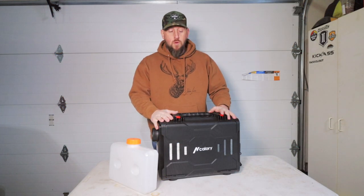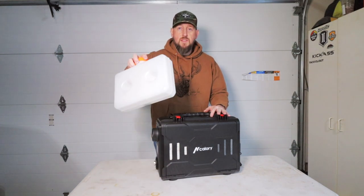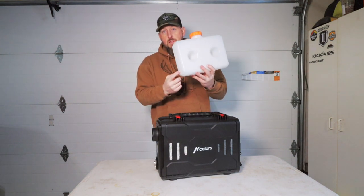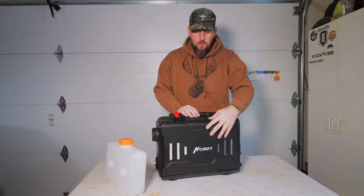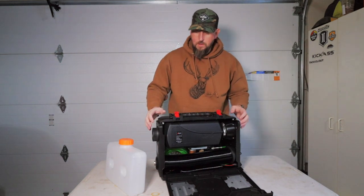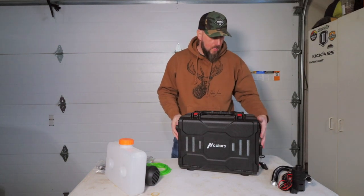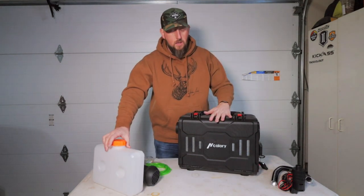Now we have the setup for the briefcase-style version. This one's going to require just a little bit more setup simply because the gas tank is not attached — we'll have to do that. We'll also have to run the fuel line from the tank to the unit, along with all those connections that came inside the gas tank. We'll then hook up all the other parts that came inside this unit. Now that I have all the parts outside of the container, we can close this back up because all the connections are going to be on the outside.